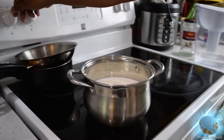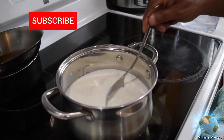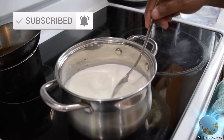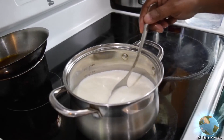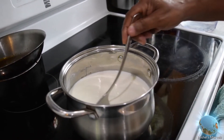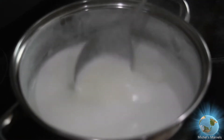If you haven't already, make sure you subscribe, hit that notification bell and the like button. Now he's stirring the milk together, and this is the consistency of the milk after stirring it for a little and letting it sit for a little.